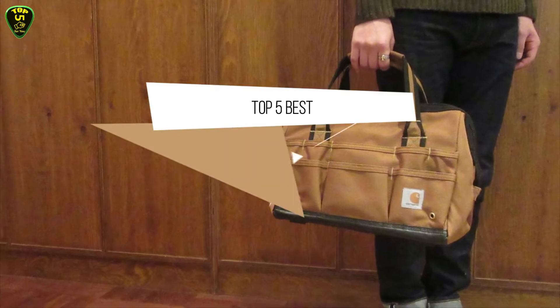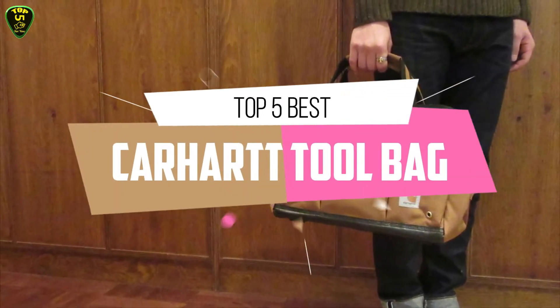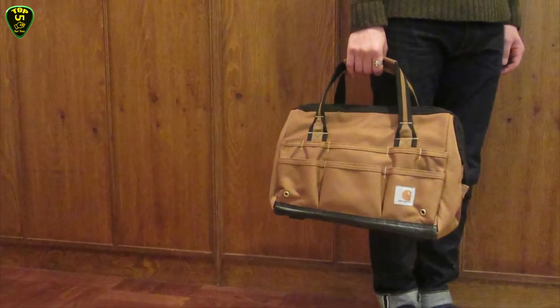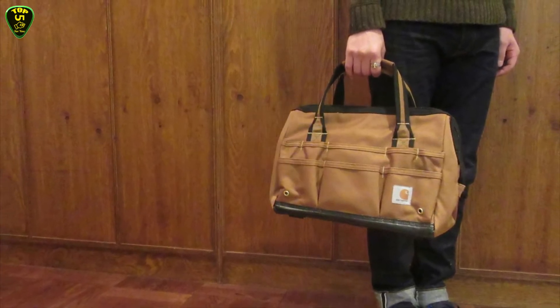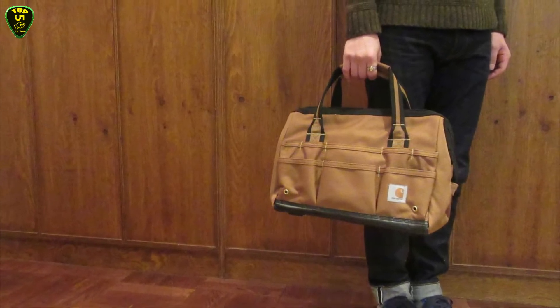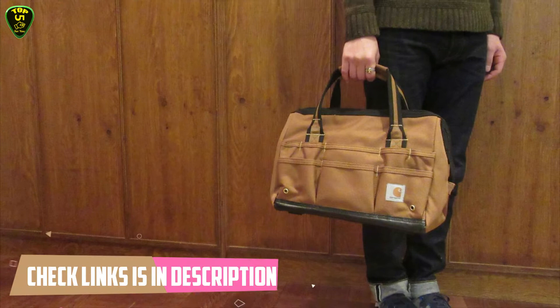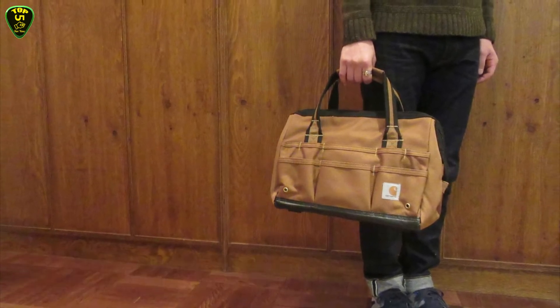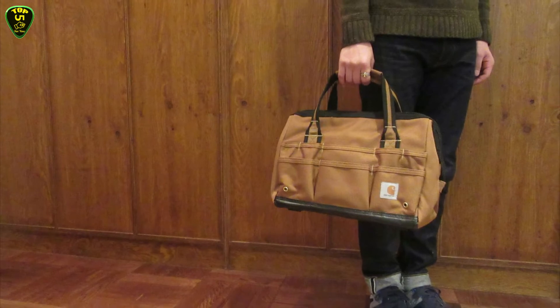In this video we're checking out the best Carhartt tool bags of 2021. We arranged these Carhartt tool bags based on many hours of research and testing, and we picked five models. All tool bags are available on Amazon, and if you'd like to see their prices, check the links in the description box down below. So let's get started.